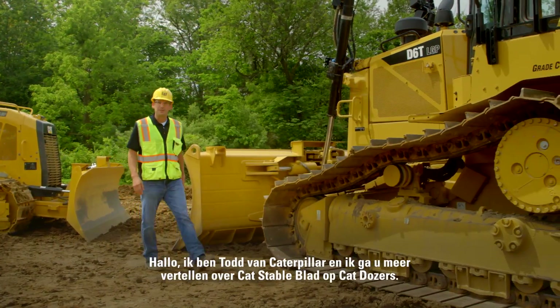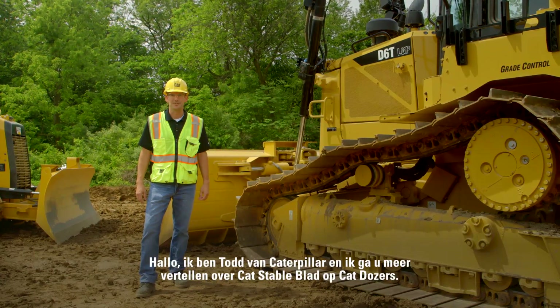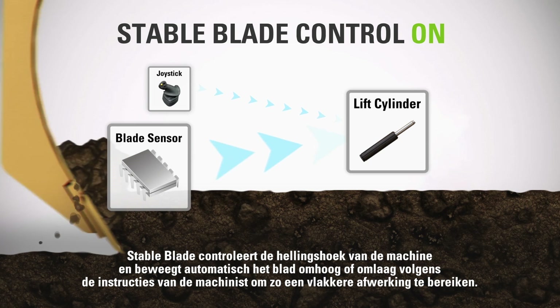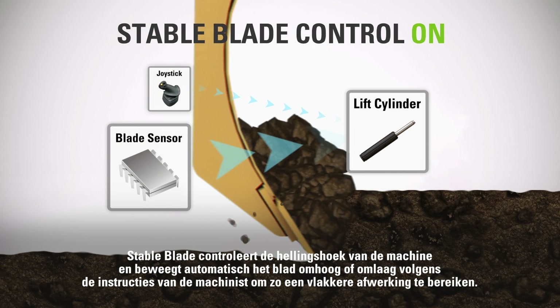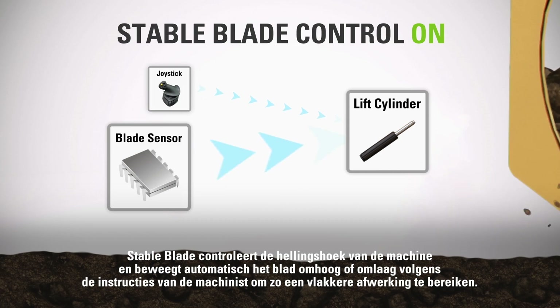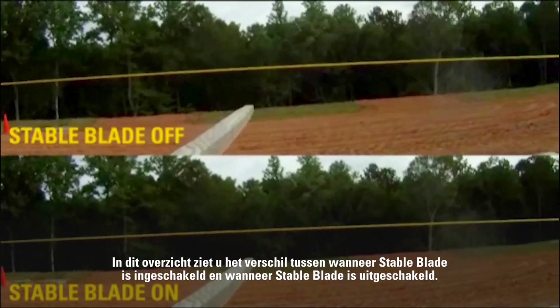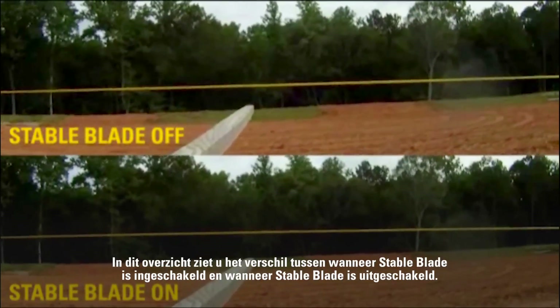Hi, I'm Todd with Caterpillar. I'm here to talk about Cat Stable Blade on Cat track type tractors. Stable Blade monitors tractor fore and aft pitch and automatically adjusts the blade up or down in concert with the operator to achieve a smoother grade. You can see the difference in this side-to-side comparison showing Stable Blade on and Stable Blade off.